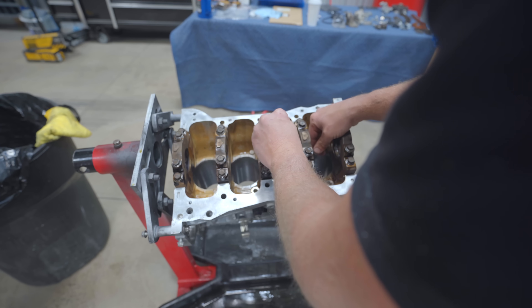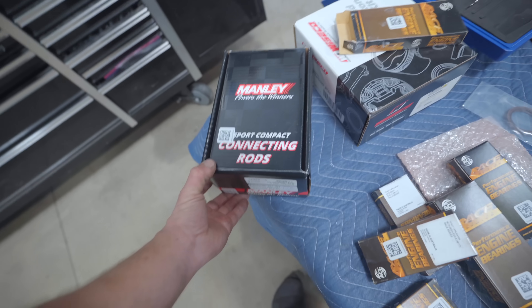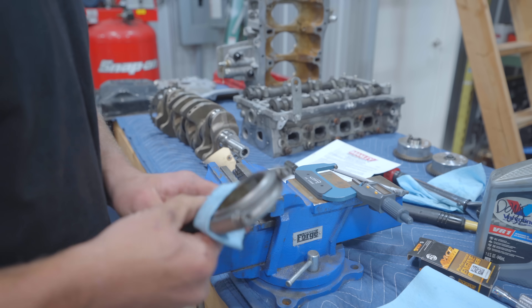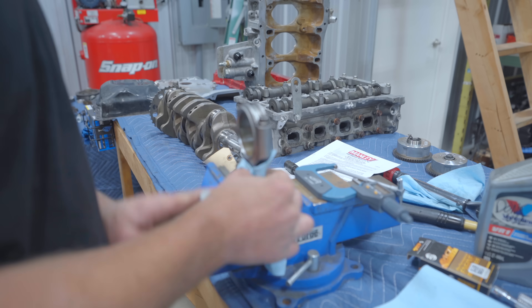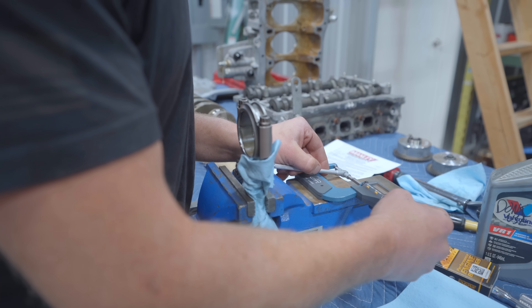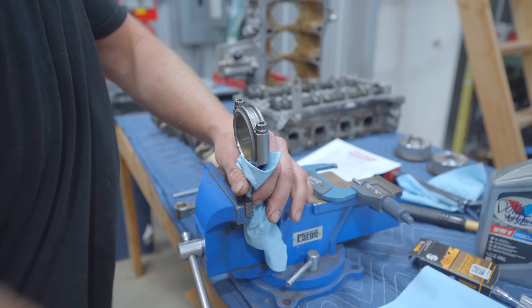Right now I'm going through and measuring out the main line. The mains are done, ready to go - everything measured out beautifully. Let's pop open our new manly connecting rods. Got the bearings - standard size bearings into the rods. Rod torque on these is 60 foot pounds. We're going for about 23 thou, and this rod here - rod number three - coming in at 22 thou. Beautiful.